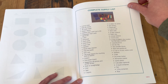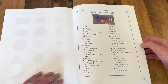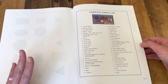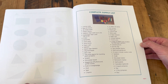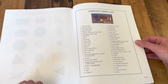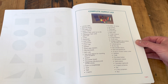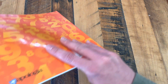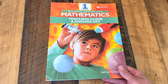One thing that I absolutely adore about this program is how doable the activities are. As you can see from the supply list, they really are, for the most part, common household items. The only thing I've really needed to put on our grocery list was M&Ms — and everybody loves a snack with math, so I didn't mind. With a pack of UNO cards and a set of base 10 blocks, you could really go far for the activities in this level.